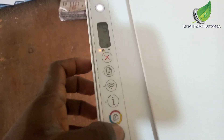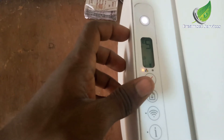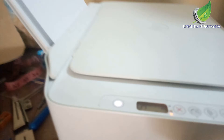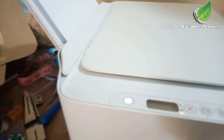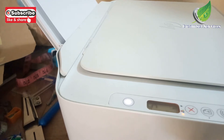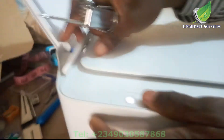Hello, today I'm going to be fixing the error E5 on any scanner at all. I'm going to be making use of a 2710 printer to solve this issue. Generally, if you have an error E5 on any printer it has to do with the scanner. Check the scanner head, which is the CIS, or the scanner cable. Most often it's just a scanner cable.